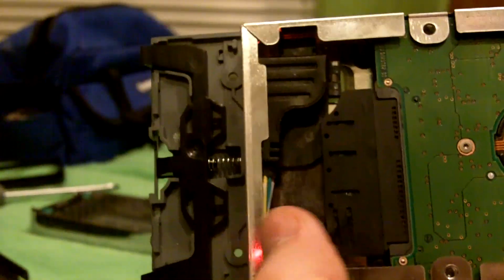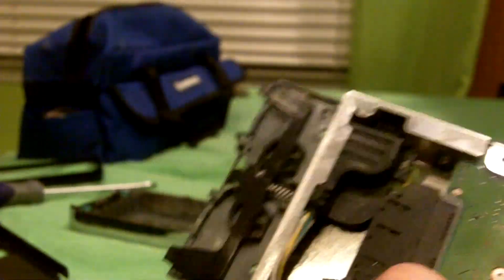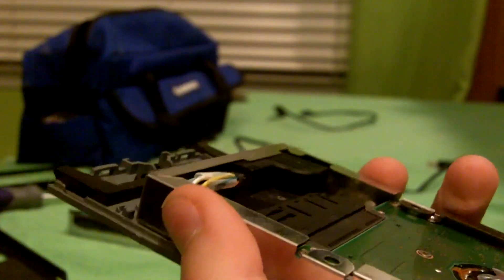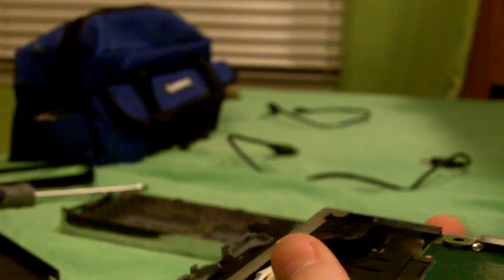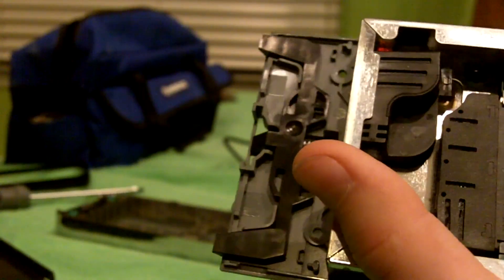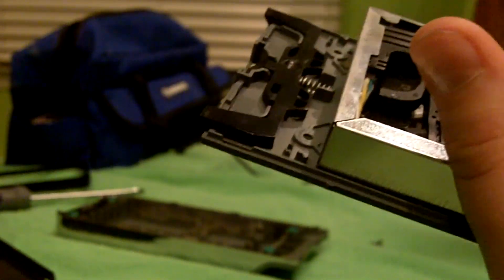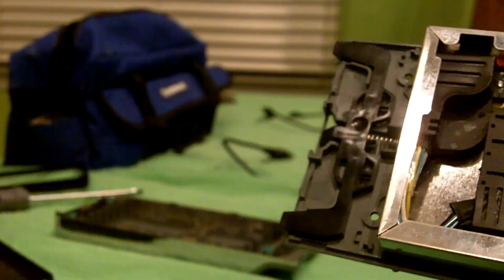Now I've got all four screws off, so I'm just going to take this plate off carefully. This is basically what the thing you took off from your portable hard drive looks like, except this one runs to an adapter like this, while the portable hard drive adapter runs to USB. I should also mention I ran into some technical difficulties - the old hard drive was so old that the prongs didn't fit, so I had to use a newer hard drive.